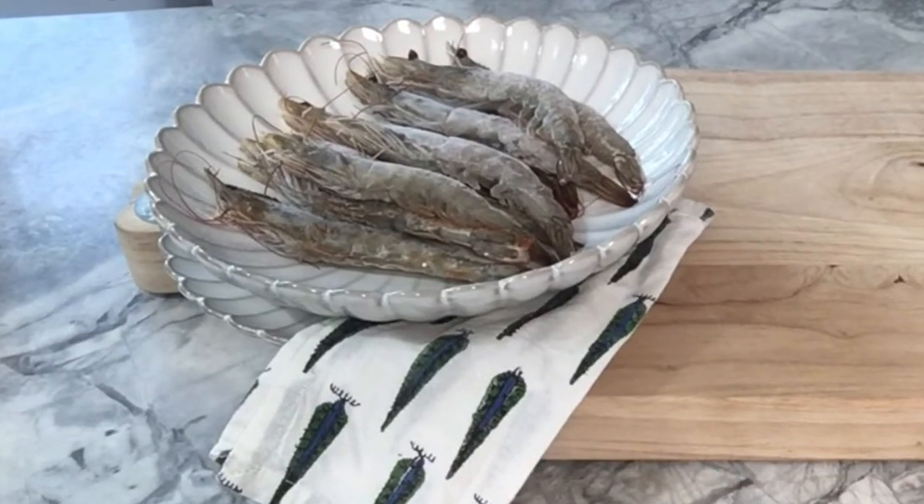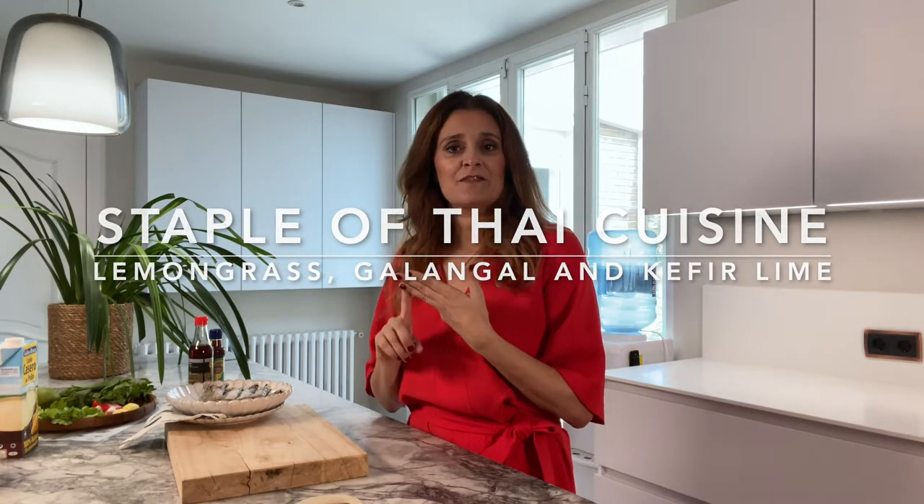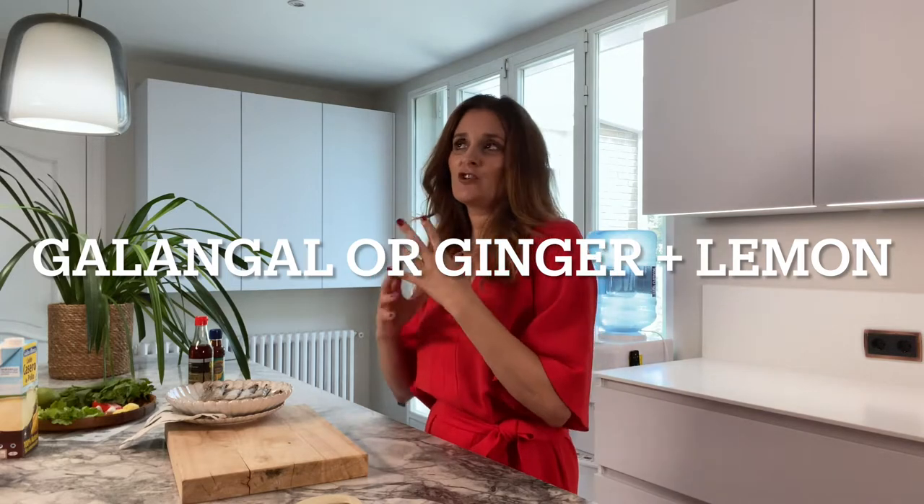I am using prawns that still have the shells on, because with Tom Yum soup the most important thing you need to do is make the stock. This Thai hot and sour soup comes from three main ingredients: lemongrass, galangal, and kaffir lime. I do not have galangal, so I am using ginger for a roughly similar taste.